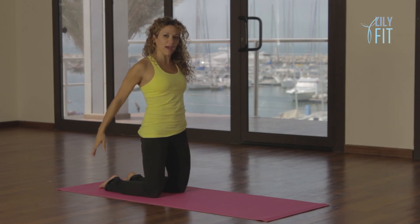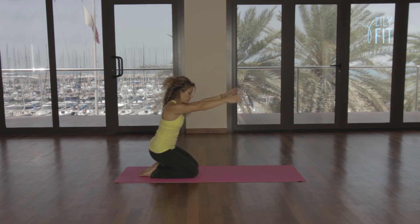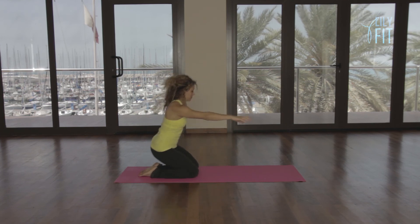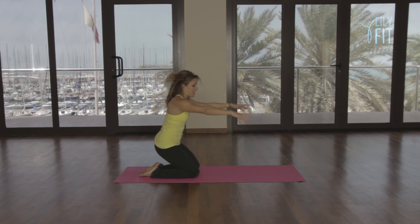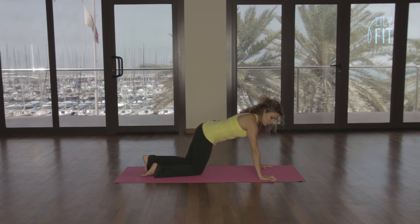Reach the arms back, inhale, lift — make the arm movement just a little bigger now. Three more, two, last one, three — and we come back to our plank position.